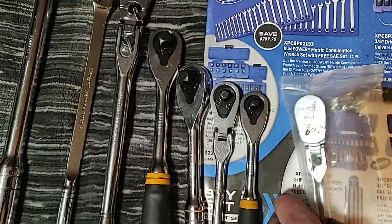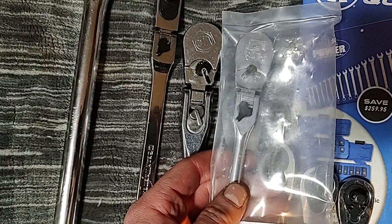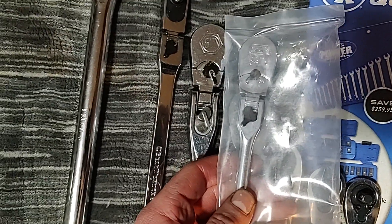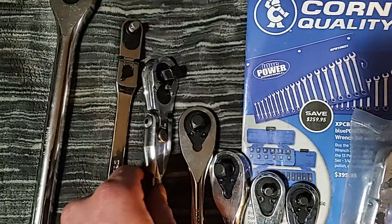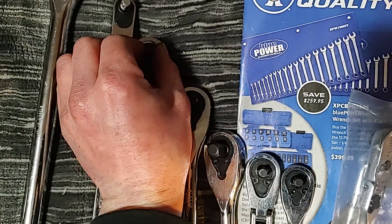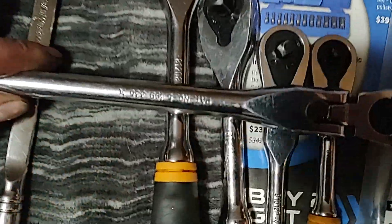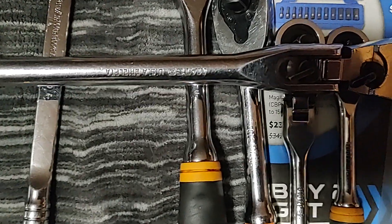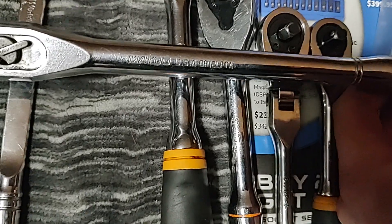Here's an old Macko — same kind of design as this, just older, made in USA by Armstrong. Same concept: locking flex, same design. This is a very coarse tooth ratchet though. This is old Macko back when Armstrong made their tools — Macko USA stamped.